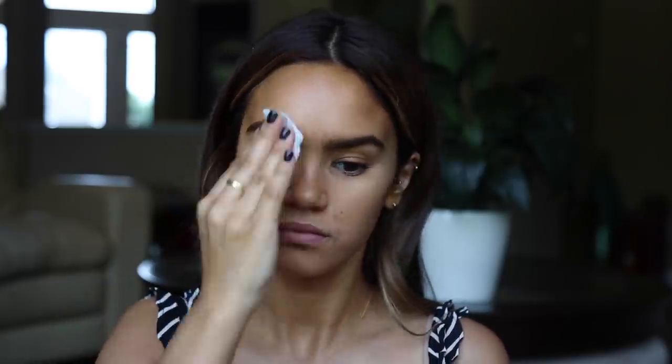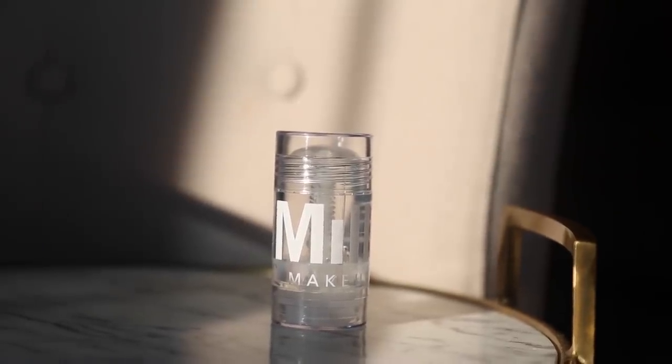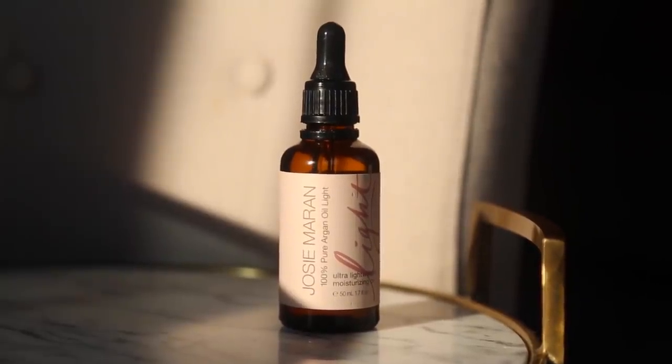You never want to roll on dry skin because it can cause unnecessary tugging, so I always have some sort of oil base on the skin. My two favorites are the Milk hydrating oil stick and the Josie Maran light argan oil. For the argan oil, I do about three or four drops across the different quadrants of the face and rub it in. For the Milk oil stick, I just rub it all over the entire face.